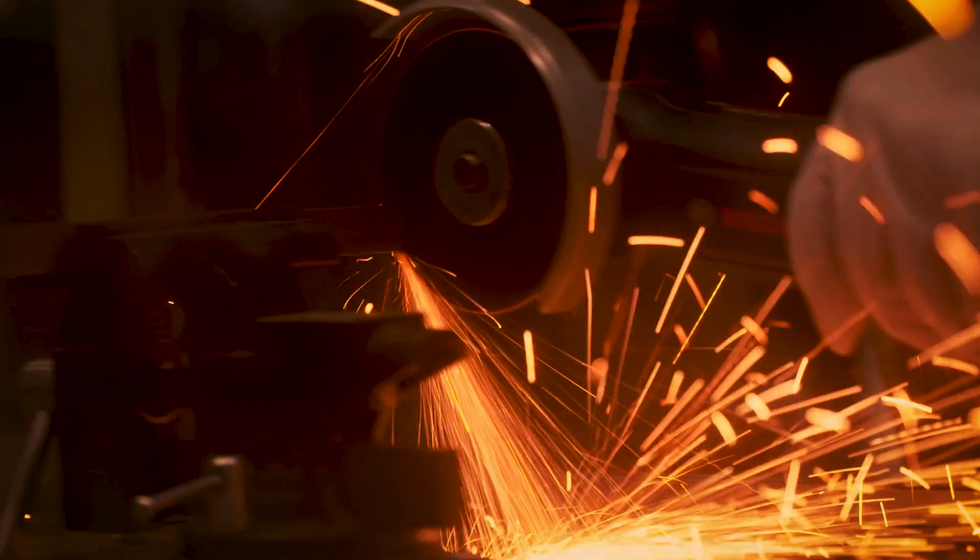Thanks, Tyler. Now for the finishing portion of the competition, the students used the Scotchbrite Precision Surface Conditioning Disc. And we have Mackenzie Walden here with us to talk about this awesome product. Hello, Mackenzie — thanks for being with us today. Hi guys, thank you for having me. So tell us about the Scotchbrite Precision Surface Conditioning Disc and a little bit about the technology behind these particular abrasives.